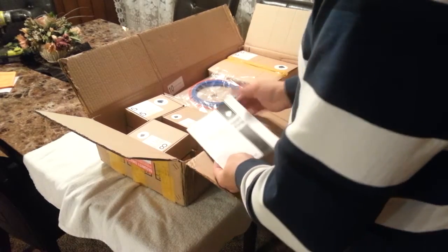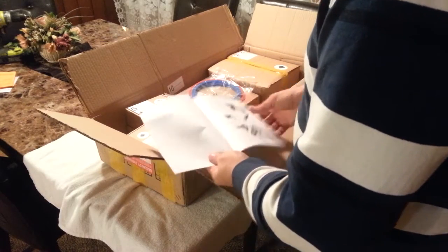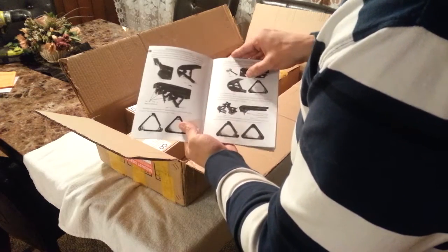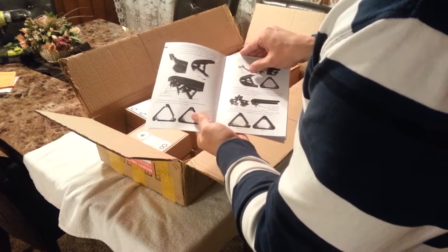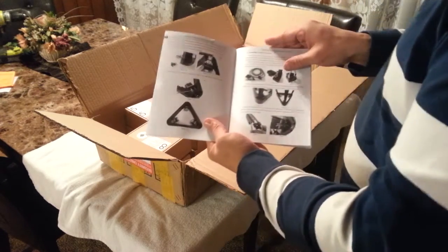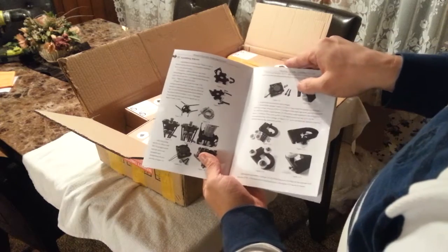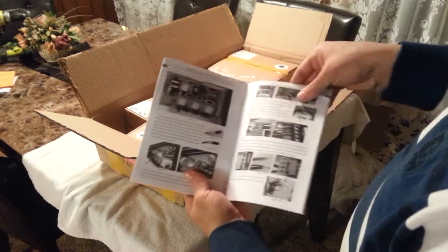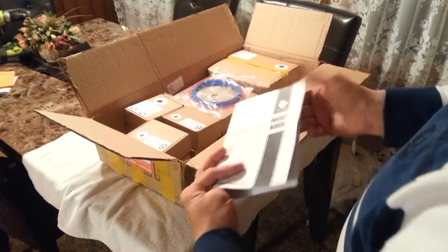First thing is the manual. It is all in English, quite well detailed — step by step.